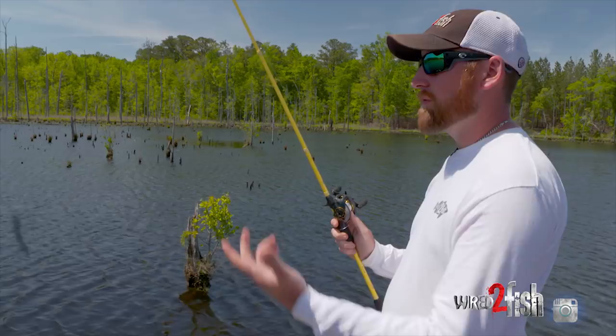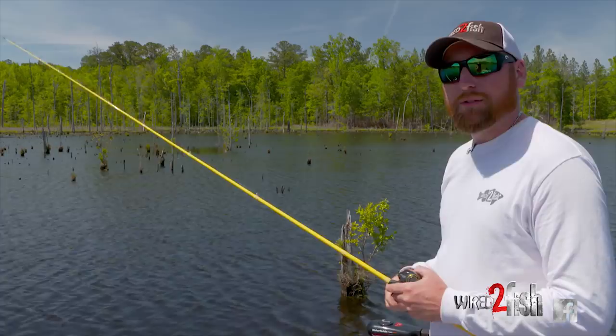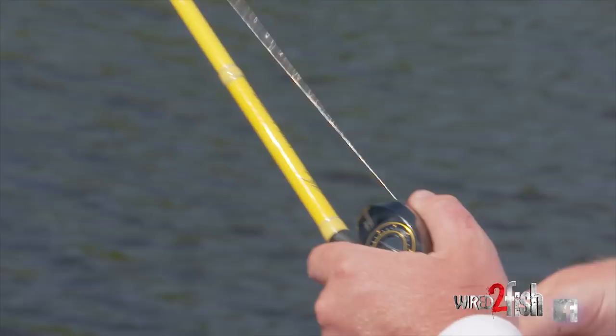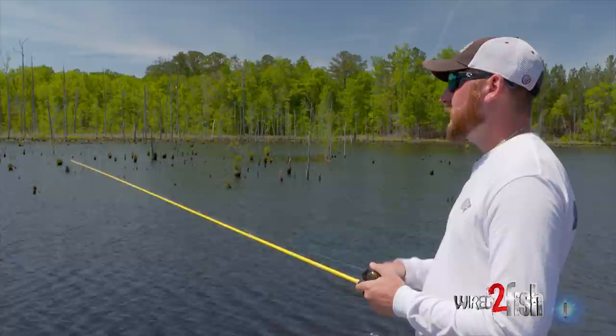This worm is actually a really good option for flipping and pitching too. I've caught a lot of big fish around the country flipping this on boat docks and stumps, just dragging it like a traditional Texas rig. Even if you're not swimming it, a slow drag sends that tail going — just thumping, thump thump thump — and it's something a little bit different.